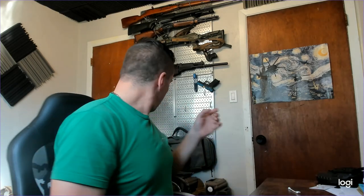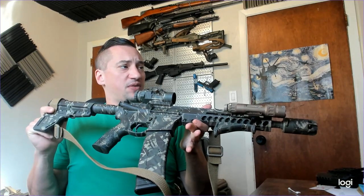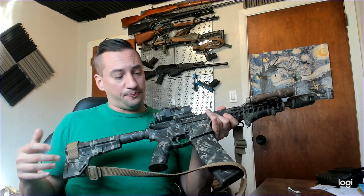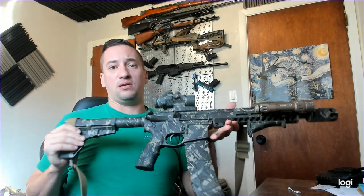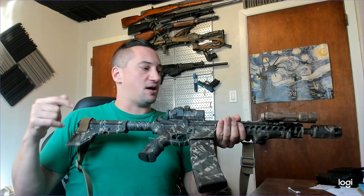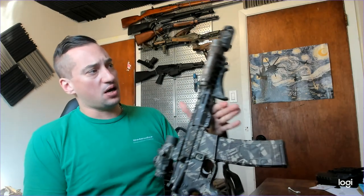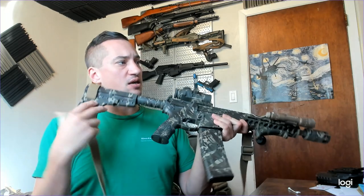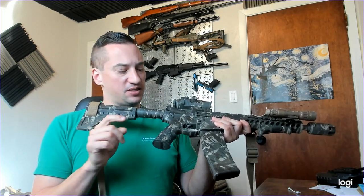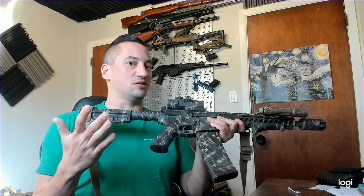So getting into it, this is the AR that I painted and as you can see it still looks pretty good. This is the one I did using the dish soap method — there's a whole video on that I'll link. One of the areas where I'm definitely losing some paint is on the pistol grip, and that's because this is the Daniel Defense Integral Trigger Guard pistol grip which has a rubberized texture, and that area is just going to lose paint.